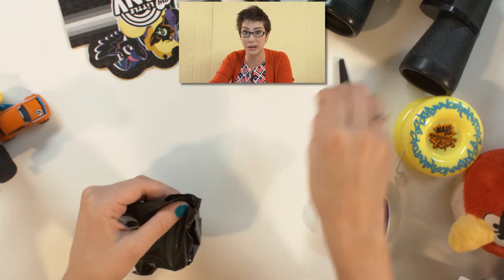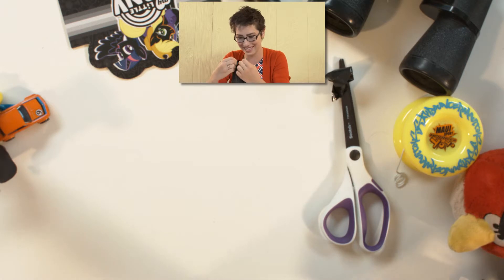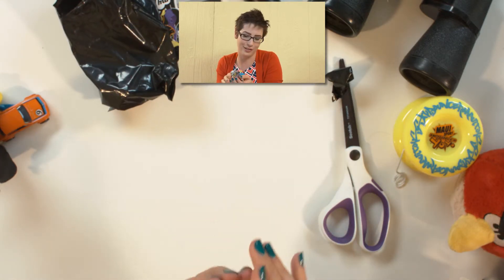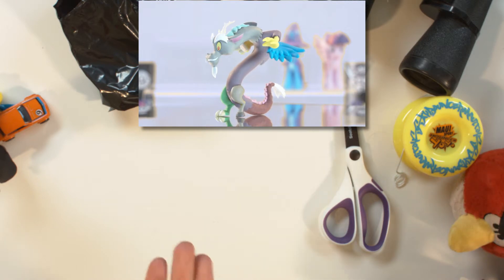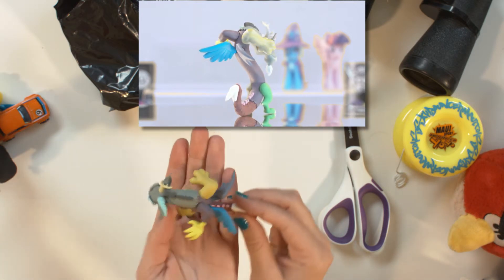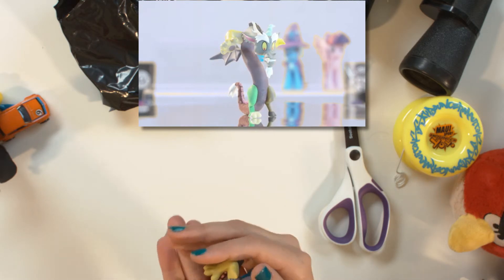I'm glad they don't have real hair. Otherwise I'd be afraid of chopping their hair off with scissors. This is Discord the dragon. I don't know why I went like that — I guess I thought he would be a lot more scary looking. He's so funny. He's all different colors, I guess that goes with his name, Discord.